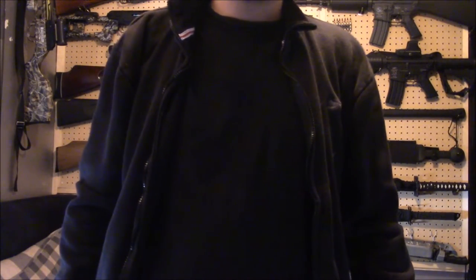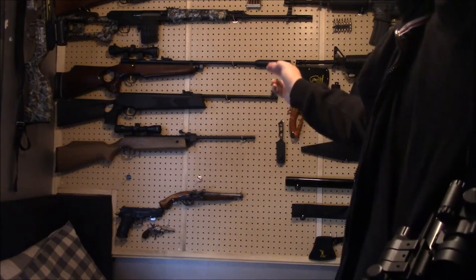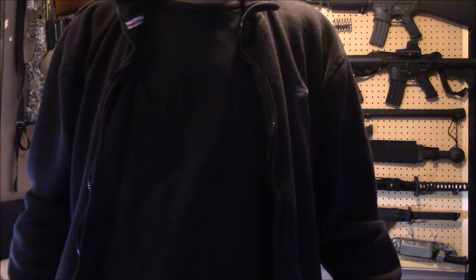The Webley Typhoon was arguably one of the worst things to come out of a Webley factory in quite some time. This is coming from someone who owns the Webley Blackhawk, which you can see there, and that's broken. It was cheap — that was its only saving grace.